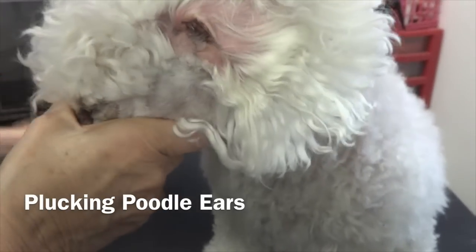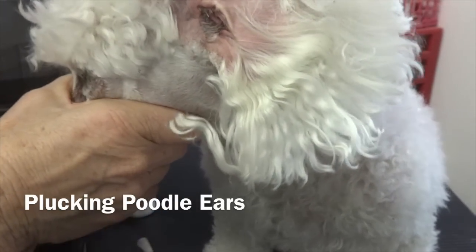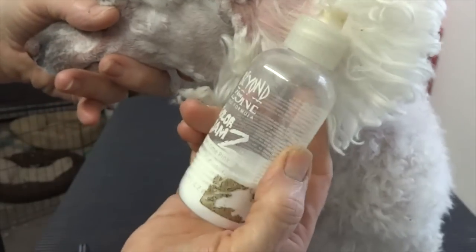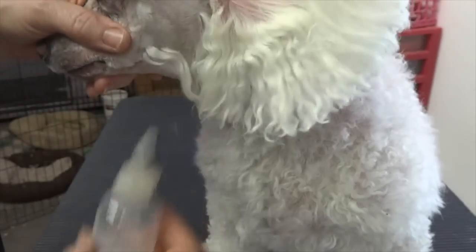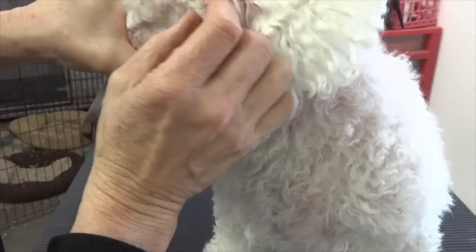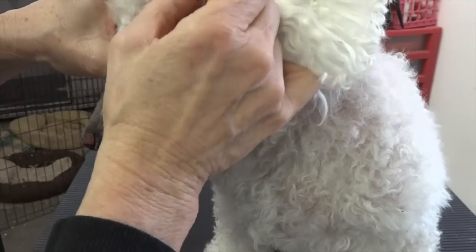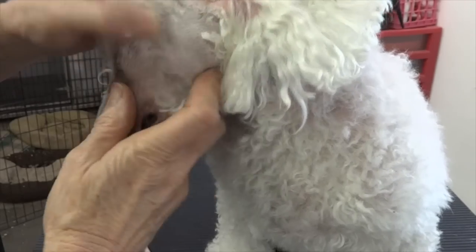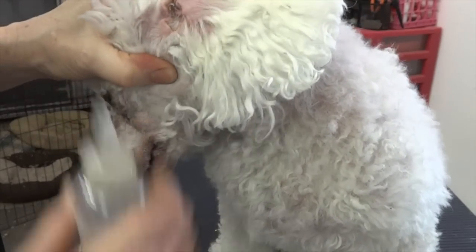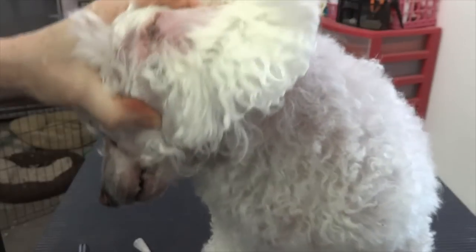Now we're going to pluck ears. This is ear powder — it came in a huge container so I put it in this smaller one. The first thing I did was shave all the hair outside the inner ear, because that really hurts when you pull it and you want it separated — you don't want it part of what you're plucking out.